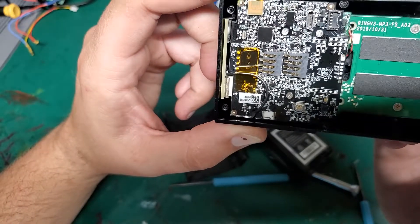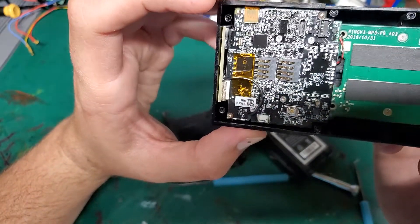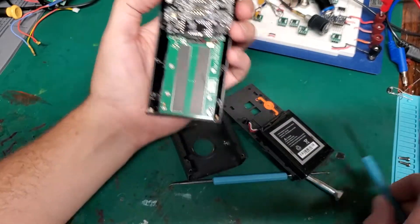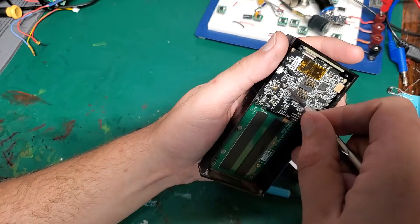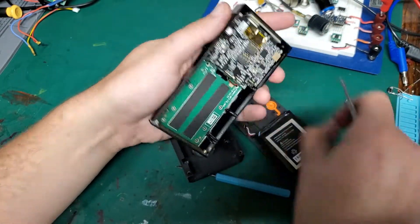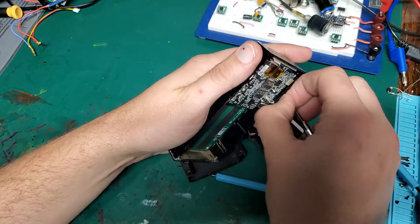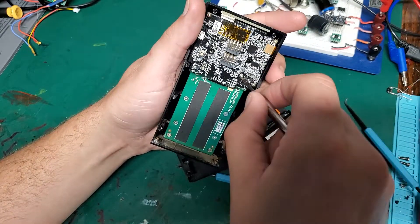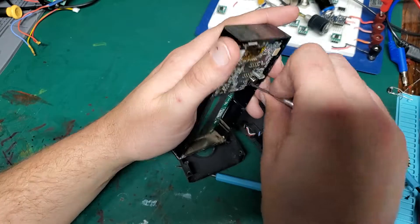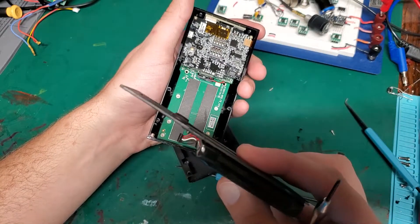It's all conformally coated and I can't see any numbers on those components because of that. I don't think we're going to learn too much from taking it off, but we're already here so we might as well. I do want to see what these leads are going to — probably won't be able to tell much since it's conformally coated, but might be able to deduce the charging circuitry. There are about five leads: two to power, one to ground, one temperature I'd imagine.